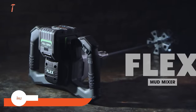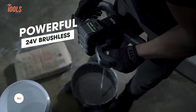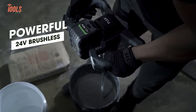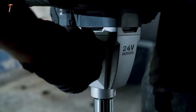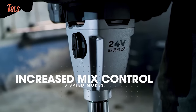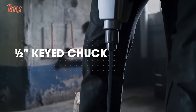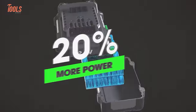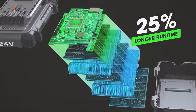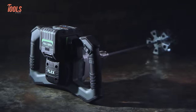Whether you're tackling challenging mixes or routine tasks, the FlexMUD mixer combines power, comfort, and control for optimal job preparation. Its ergonomic dual-handle design ensures stability and control during operation. With two mechanical gear speeds and three electronic speed modes, it easily handles tough mixes while providing precise control. The secure half-inch keyed chuck accommodates common paddles, offering flexibility. The mixer is part of the Flex Advantage, allowing cross-compatibility with Flex batteries for consistent power, extended runtime, and fast charging.